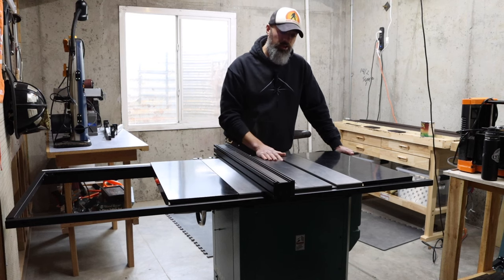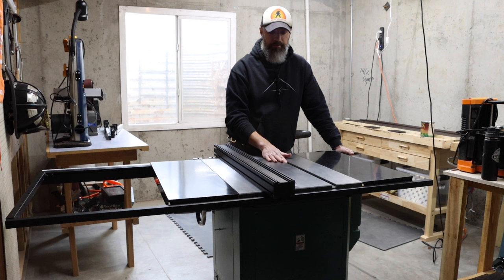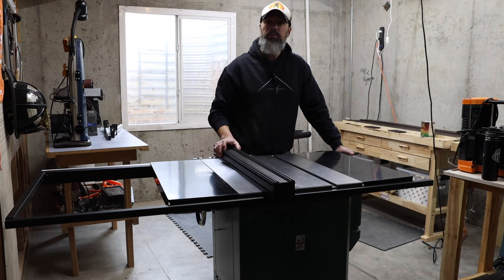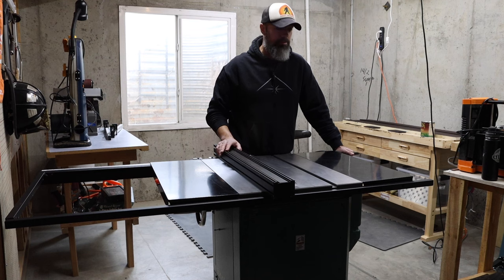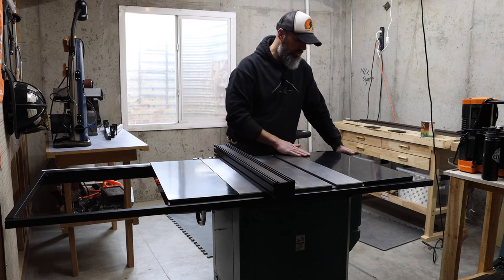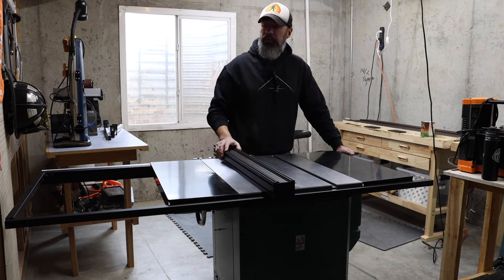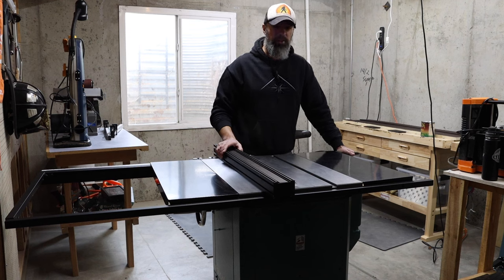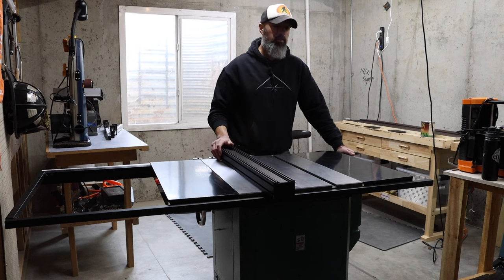I've never purchased anything from Grizzly before and I'm not going to again. Sorry for the tangents, but I hope this might save somebody a headache. Hopefully you can learn from my mistakes and go straight to a more reputable company — somebody who's actually going to take care of their customers and not manufacture with all these flaws. Thanks for watching and until next time, hope you are doing well.